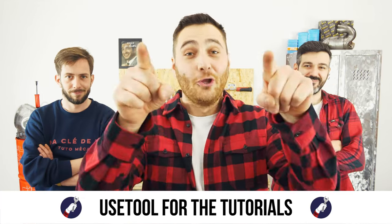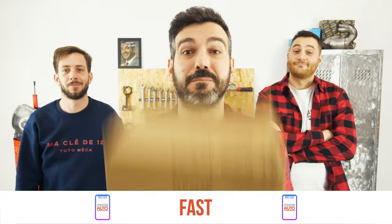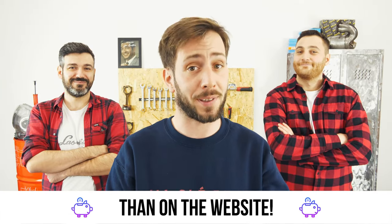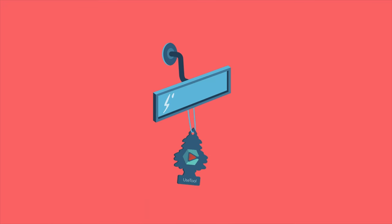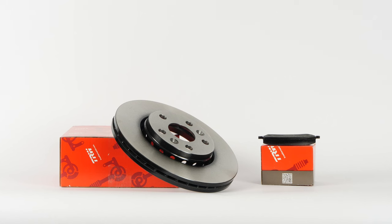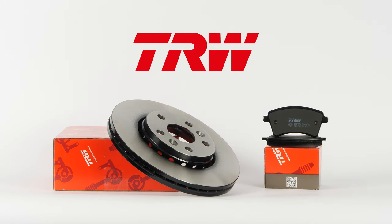Ready to open the hood? Use UseTool for the tutorials, and for car parts, the right idea is the Mr. Auto app — easy, fast and with better prices than on the website. You will find the TRW brake discs and pads used in the video by clicking on the link in the description.